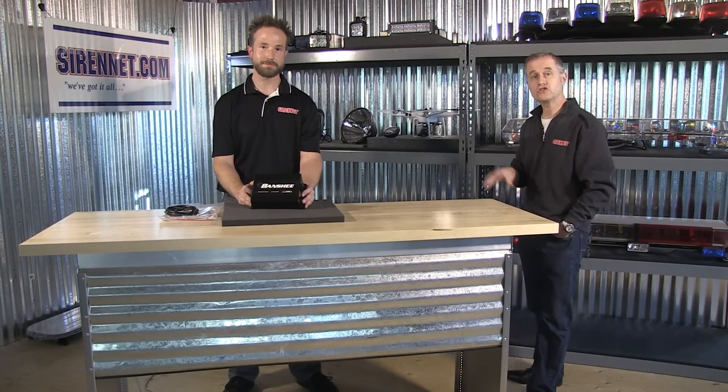Hi, I'm Stuart, and welcome to Signet Television. Young Chris is here with us this morning, and we're taking a look at a product from Code 3.